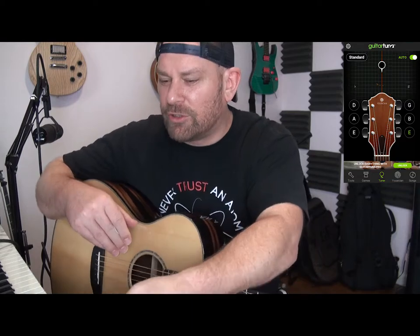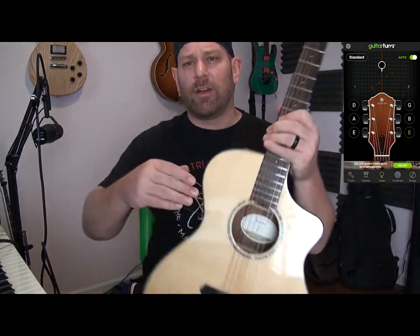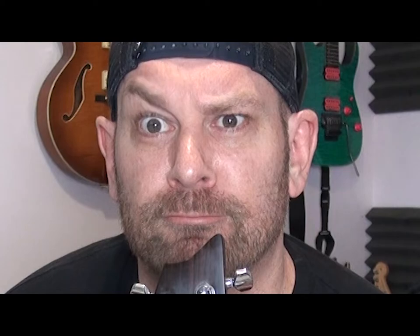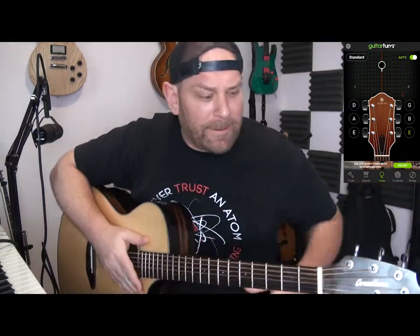We're going to go ahead and go through the functions of this thing here. You might notice that the guitar neck matches the display. Also, maybe I should clean my guitar before doing a video — I have it sitting right there in case you see me looking down and not at you.